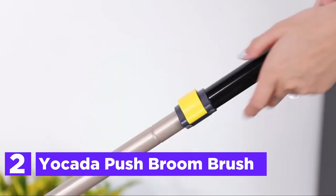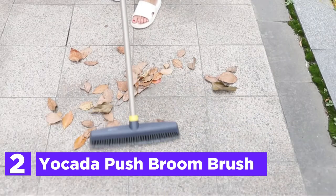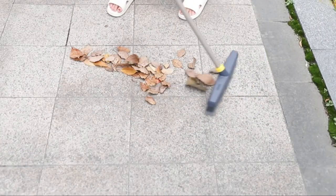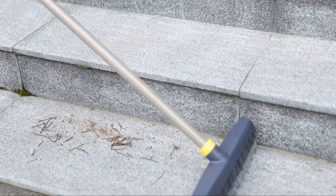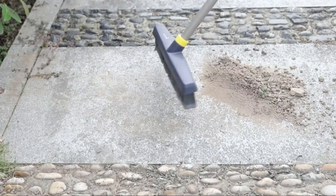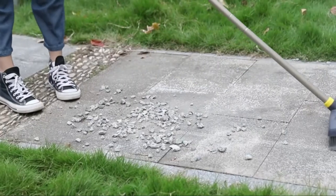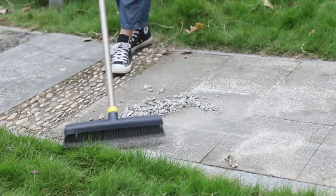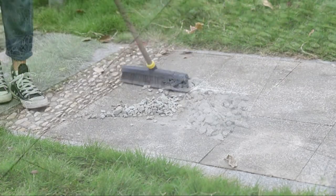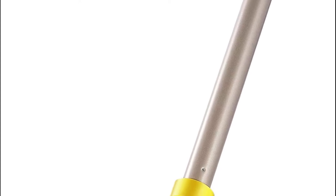Number 2 in our list is the Yokota Push Broom Brush. The width of the broom is approximately 12.8 inches, meaning it is able to sweep a large space at a time. A special process is employed to create the broom's head for greater durability, superior to a standard broom. The push broom brush features a telescopic pole with an iron pole adjustable between 43.3 and 54.3 inches. You can simply unlock the pole's lock to alter the length, which means you won't have to stretch your spine.